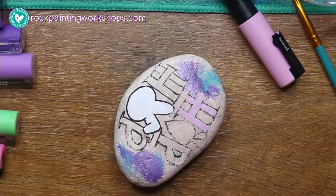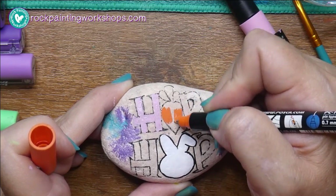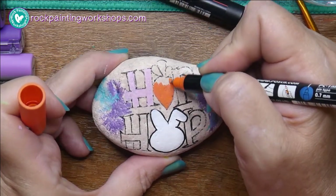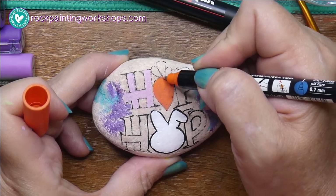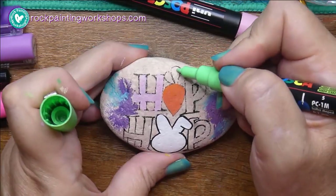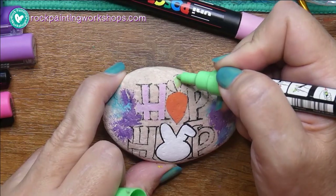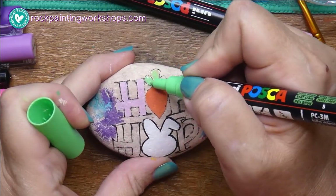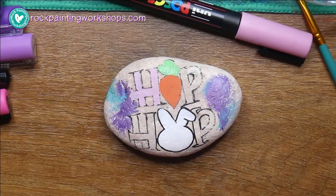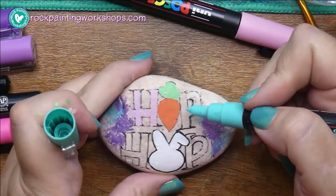Everyone that knows me knows I double my rocks — I paint something on both sides before I go hide them. Now I'm laying down my base color, the first layer of acrylic paint. I say acrylic paint because the pens I use are acrylic paint pens. So whether you're painting with a brush and bottle paint or paint pens, it's the same thing. This one works great — that old one had completely run out.